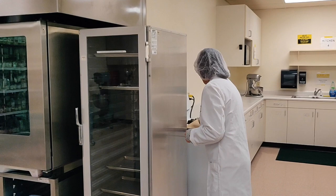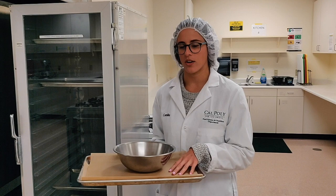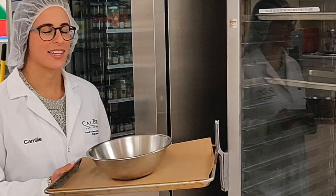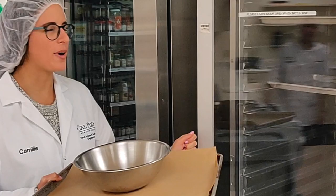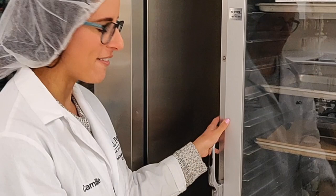When you're placing bread inside the proof box, it's important that you have a tray with parchment paper on top, along with either a bowl or you can set the dough on the tray. You will open the proof box and place your dough and tray onto one of the sliding racks, close the proof box, have it on the proper settings that we will explain later, and wait for your dough to rise.